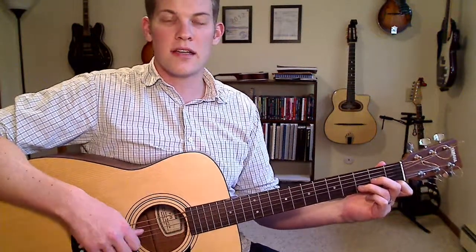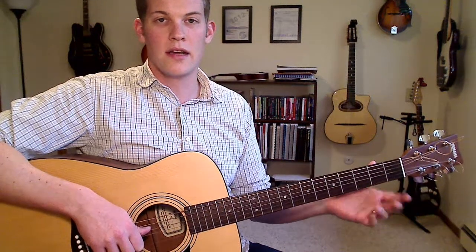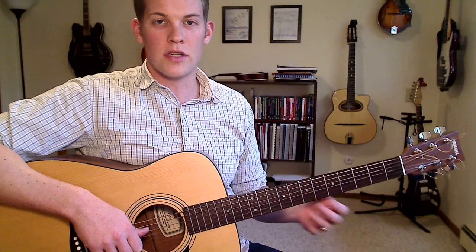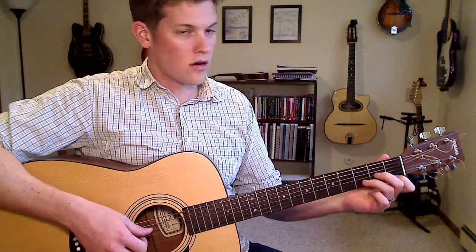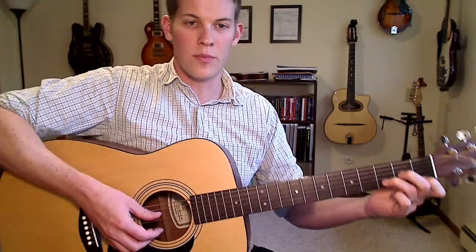Make sure you've been to my website, deafdigits.com, and looked at the article I wrote on this. It shows you all the theory behind the notes I'm choosing and gives you diagrams that you can use to visualize all the notes. So D minor — probably the least common of the eight basic open chords.